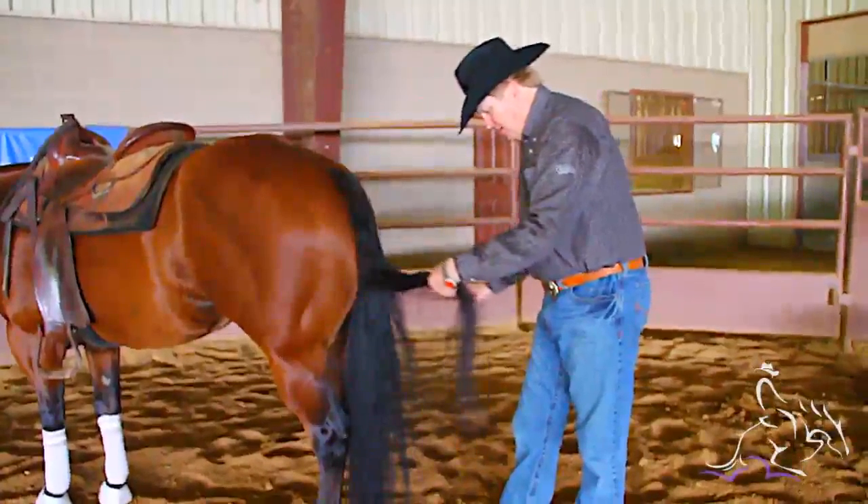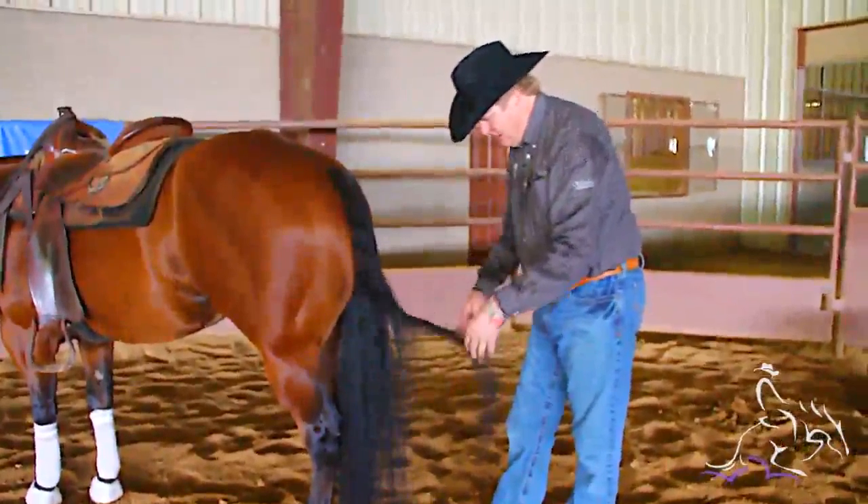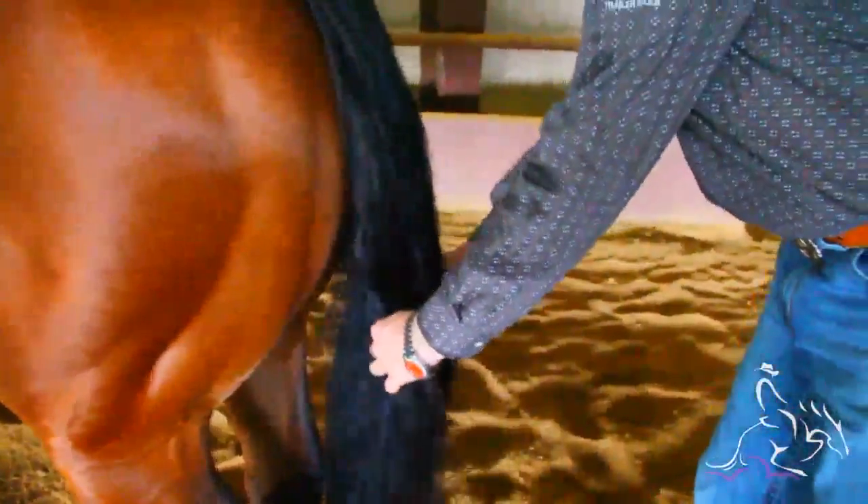Make sure that you've got all the knots out and just go through them real light with your hand like that. Then I've got my tail in three equal parts and I'll just braid it up.